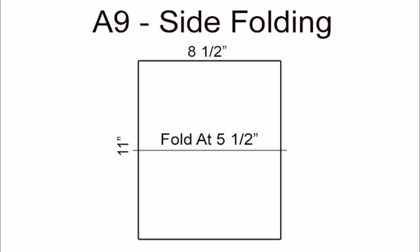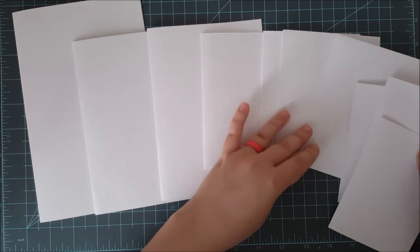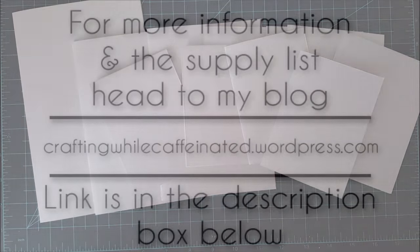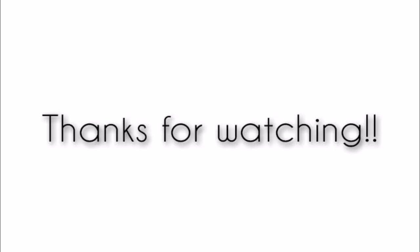That finishes it off for today, however there are many other types of card bases you can make — you can make square, or any size you want. Once you get the hang of it, the math is very simple and it's quick and easy. If you want to head over to my blog, I have all of the directions listed as well as the paper trimmer and bone folder I use. The link is in the description box below as well as that 'i' in the top right hand corner. Don't forget to check out the rest of the Card Making 101 series. Happy crafting!